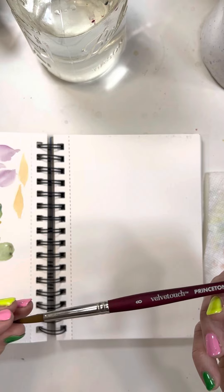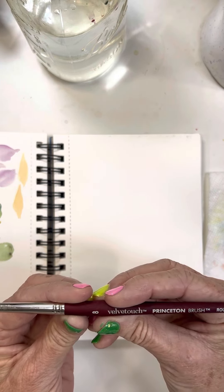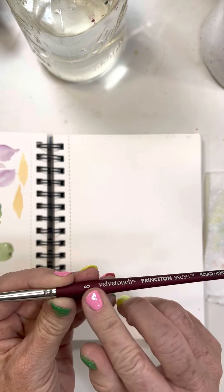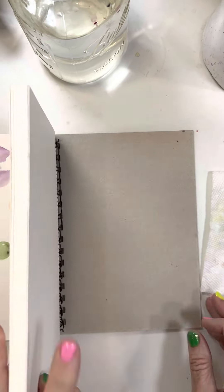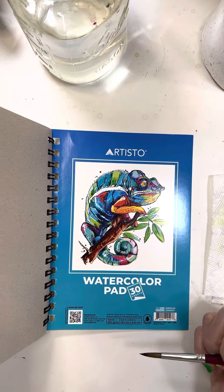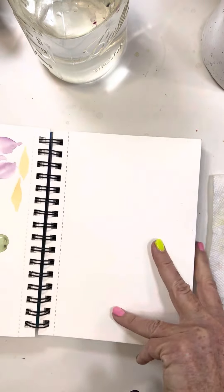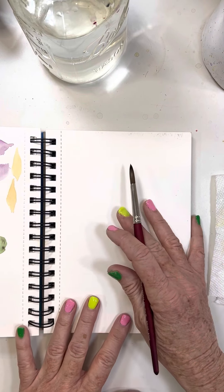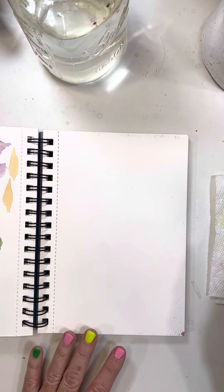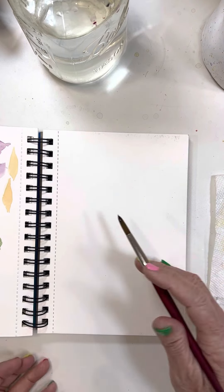They call them Velvet Touch, and they feel really nice in your hand - they almost have a velvety touch. The paper I'm using today is this inexpensive Artista watercolor pad, but I always use 140 pound cold press. I don't think I've ever painted on anything less than 300 GSM or 140 pound.